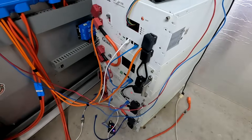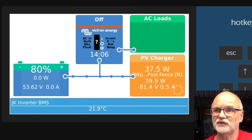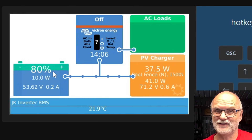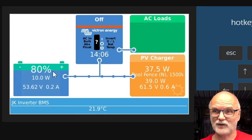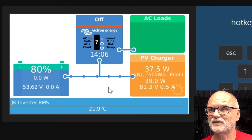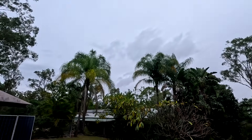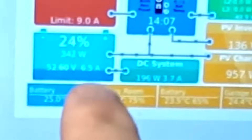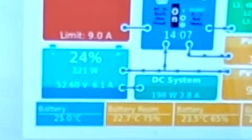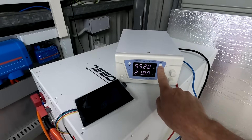Let's have a look at the Victron remote console. We are at 80% state of charge — this is the average of all three batteries combined, reported to the inverter. Solar is producing 3,726 watts. Oh, there's some rain coming — we've only got six amps outside. We are almost there, 21 amps — go!